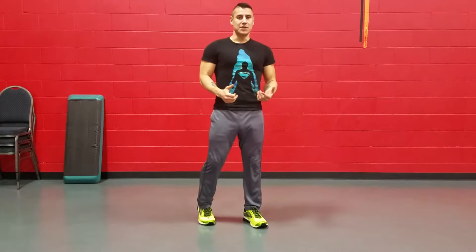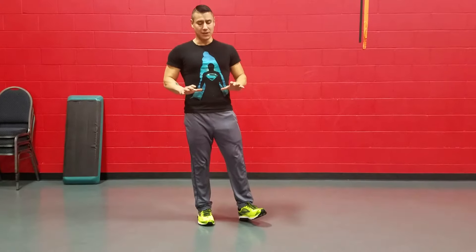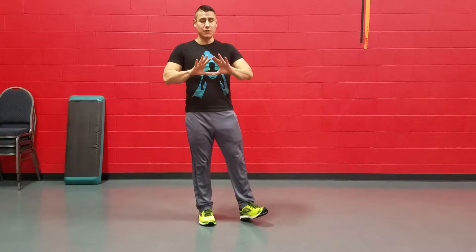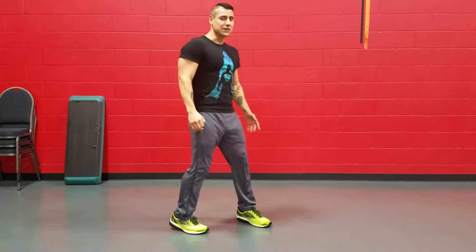So this is the stand and drop push-up. The stand and drop push-up is going to be a regular push-up, but on the up, we're going to push off the ground and go into a triangle position. So it looks like this.